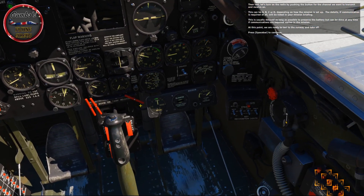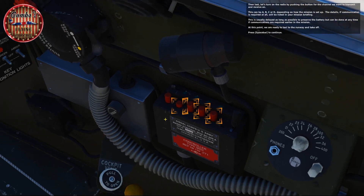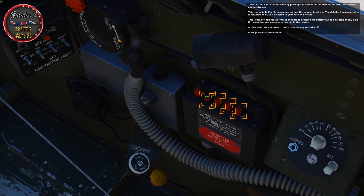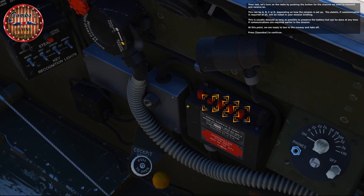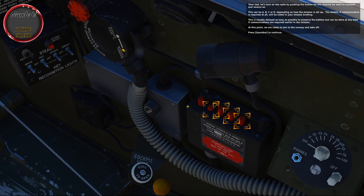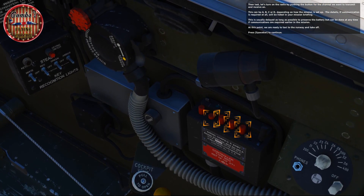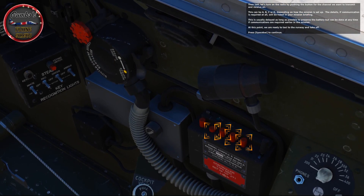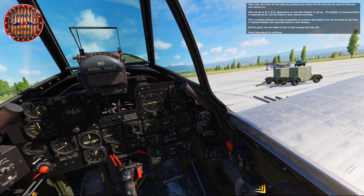Last, let's turn on the radio by pushing the button for the channel we want to transmit and receive on — this can be A, B, C, or D depending on how the mission is set up. The details, if communication is required at all, will be listed in your mission briefing. This is usually delayed as long as possible to preserve the battery. At this point, we're ready to taxi to the runway and take off.